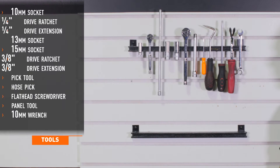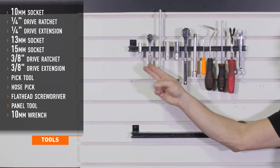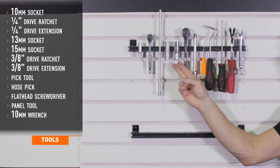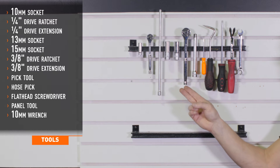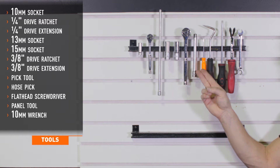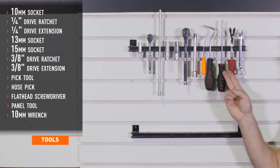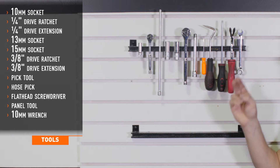Tools recommended for installation include a 10-millimeter socket, 1/4-inch drive ratchet and extension, 13 and 15-millimeter sockets, 3/8 drive ratchet and extension, small pick, hose pick tool, flathead screwdriver, a panel tool, and a 10-millimeter wrench.